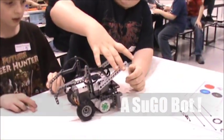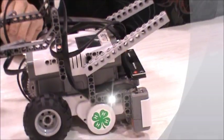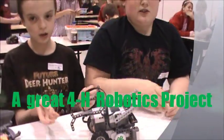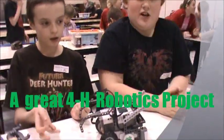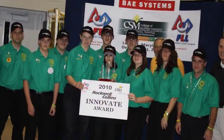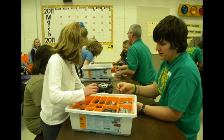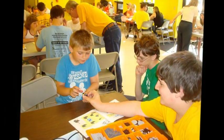We put these arms in so it would grab the other player's cords, because some of them stick right out. So it can grab the track and flip around. Our two 4-H robotic teams take their Mindstorm kits to schools to teach the next generation of robotic builders how to design and refine their own SUGO bots.